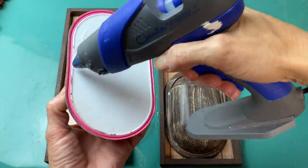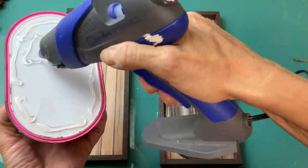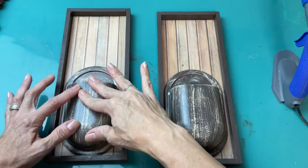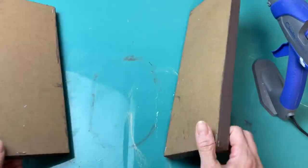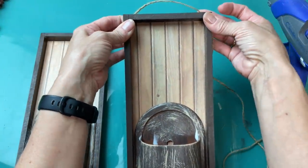Now that everything's dry we're going to take our hot glue and put a generous amount on the back of this pencil holder. You can see that this did have a suction cup on the back but we're not going to use those for this project. These fit perfectly inside these signs so we're going to glue those in and then we're going to make a couple of jute twine hangers for the back.